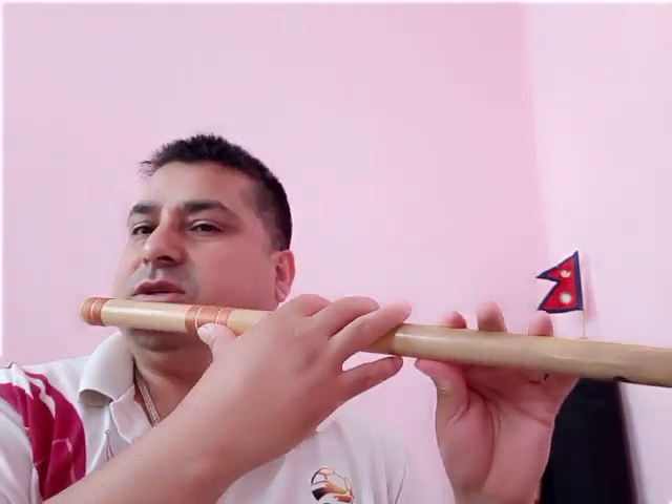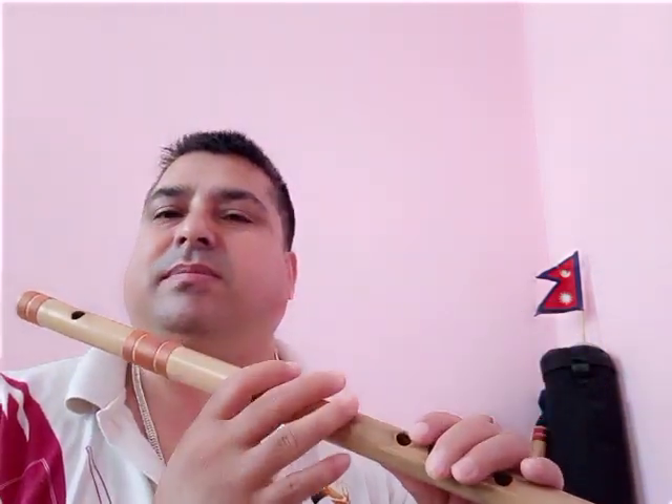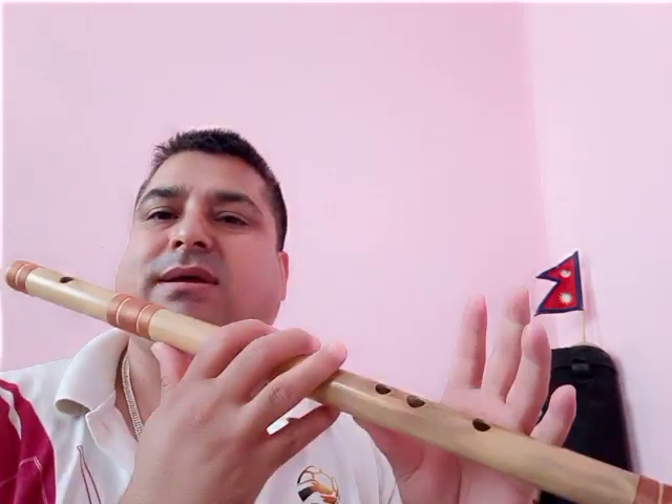One thing I would like to say: the flute has six holes. Each hole can make two sounds, but slowly I will tell you step by step. Last time I taught you just how to blow — upper three holes blocked, thumb placed like this, three holes open, and just blow. Today I teach a little bit more.